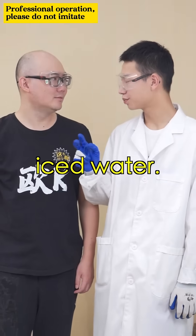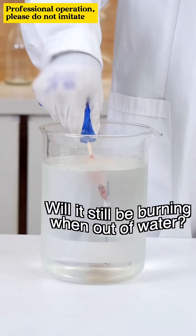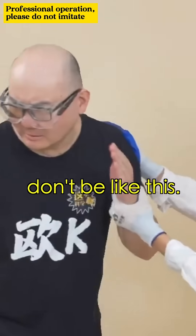Next! Second, iced water. It works! Will it still be burning when out of water? Oh, my bad! Come on, don't be like that.